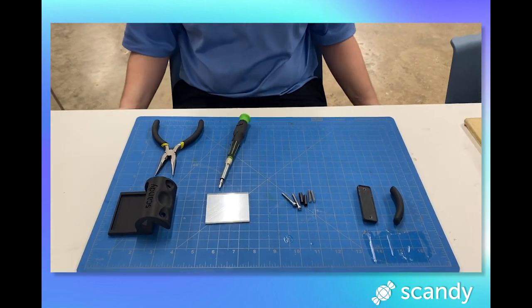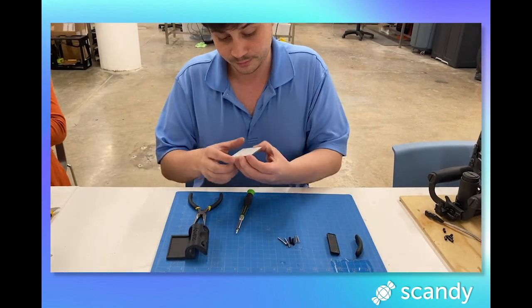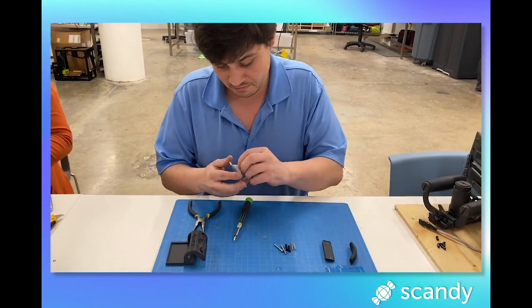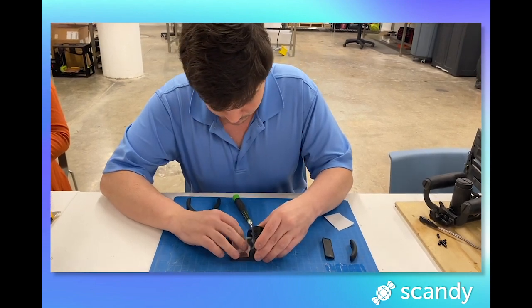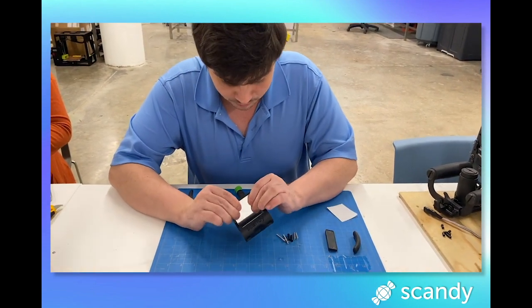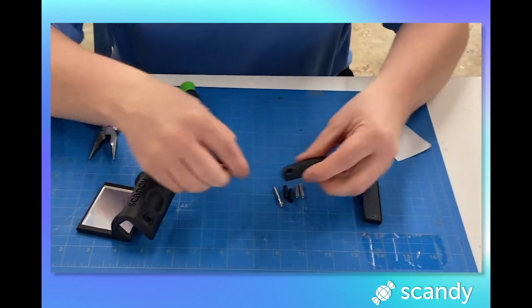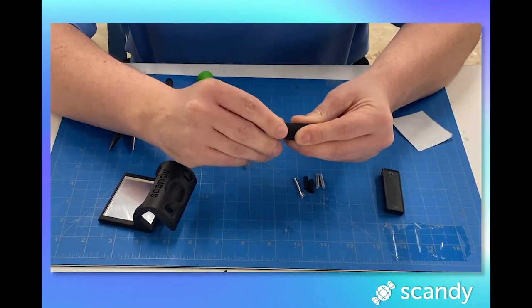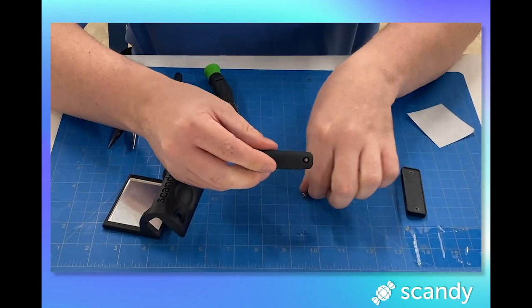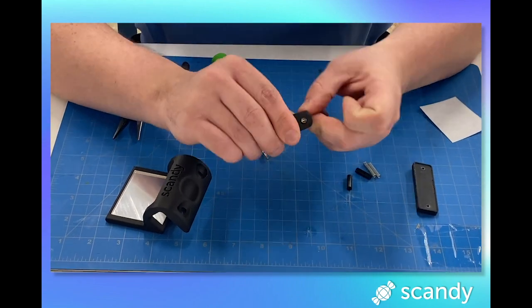You'll also need a mirror with adhesive back and a silicone pad with adhesive back. Step 1: remove the adhesive cover on the acrylic mirror and set it into the seat of the body. Step 2: screw in the screws through the holes on the concave side of the loop using an allen wrench or hex head screwdriver.